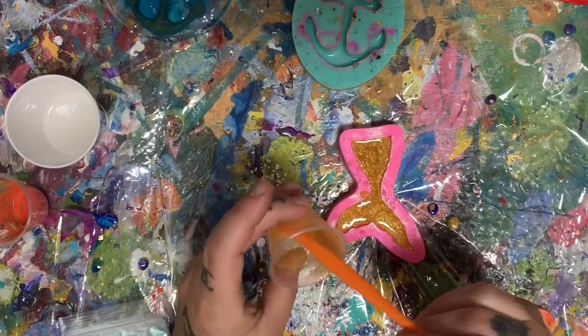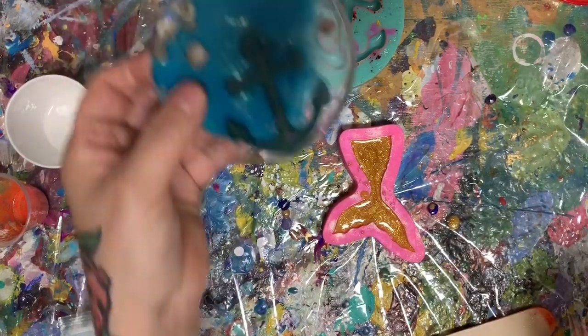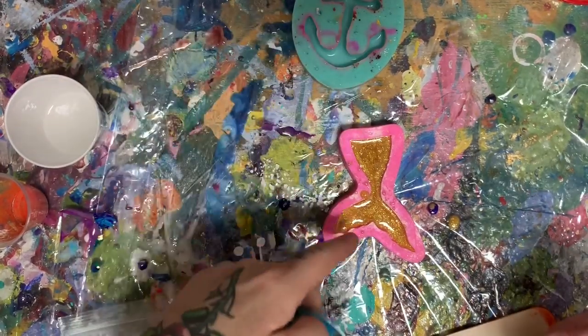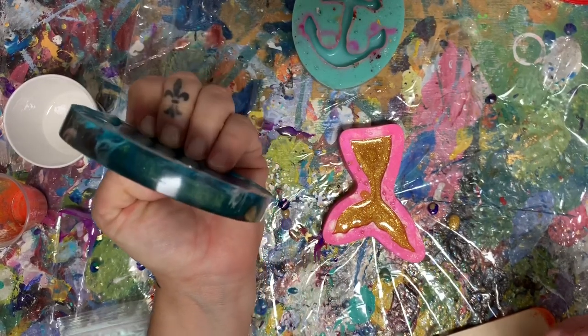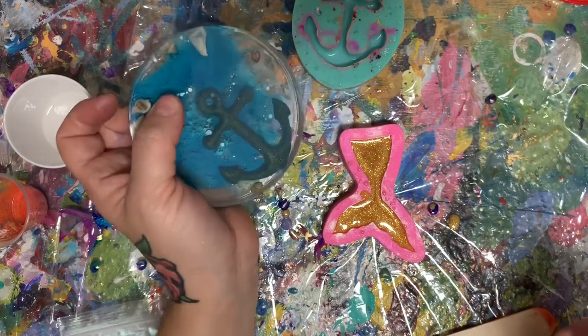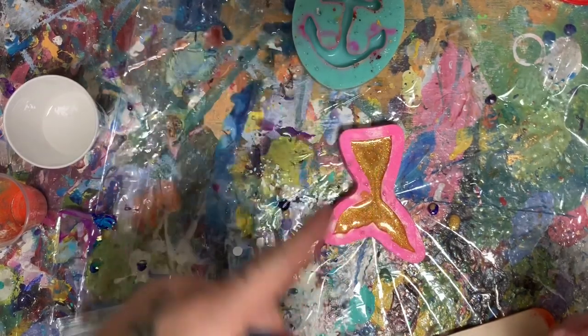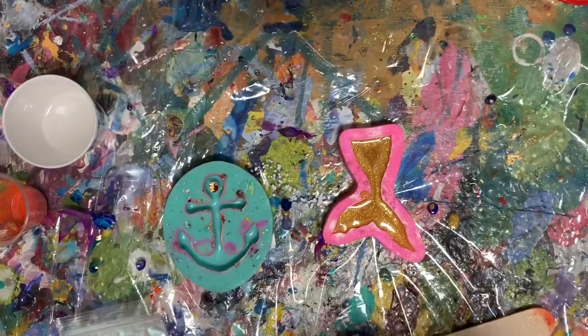When I'm making this coaster, I don't like to make my mold too thick — I try not to fill it up to the top. Because this coaster already takes three ounces of resin, and if that tail or that anchor is too big, I've got to add more. It gets crazy.